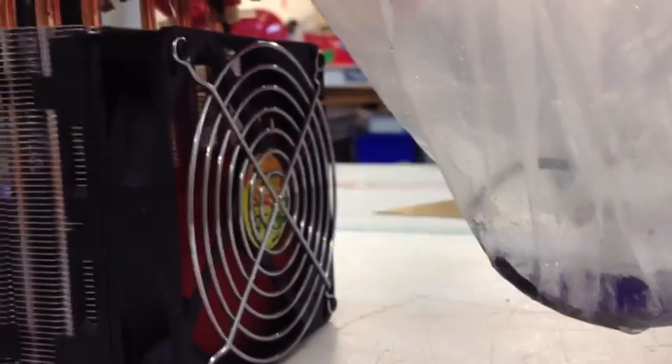Here we see the Freon now boiling back into a gas. Fan is blowing room temperature over it.